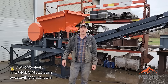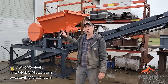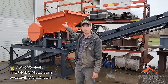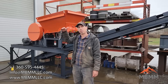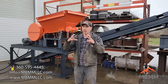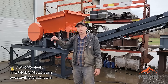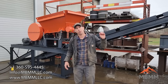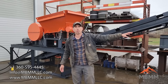Behind me here is the 8x12 jaw crusher module, and this is where the whole system starts. The raw ore, the run of mine ore, gets dumped into this orange hopper here. The hopper has a vibrating motor on the back that vibrates the material down through the jaw crusher. The jaw crusher can take up to about a seven inch rock, and it'll crush that rock down to about three quarter inch minus. It'll drop on this conveyor belt and flow up into the fine ore bin, which we'll take a look at here in a minute.